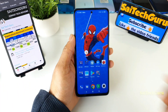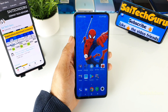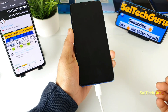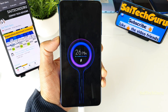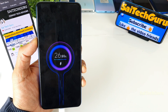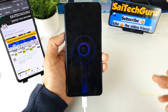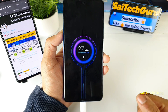Let's get started — I'll be connecting the 33W fast charger first. As soon as I connect it, you'll get a message on screen. You can see that connecting the 33W fast charging shows the message 'MI Turbo Charging' along with this kind of animation.